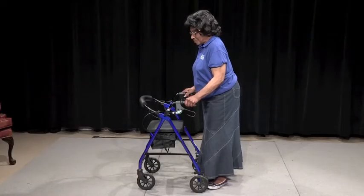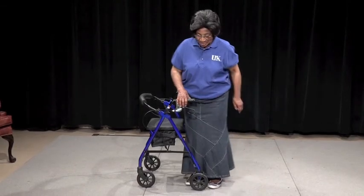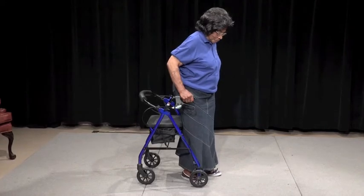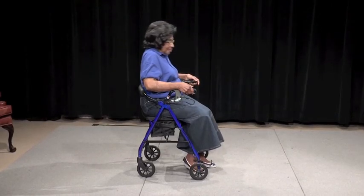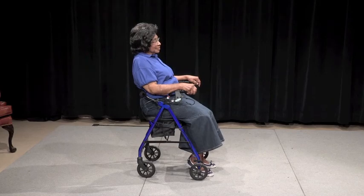Using the handles for balance, turn slowly and face away from the seat. The back of your knees should be touching the seat, feet hip-width apart, and your hands should be on the handles for balance. To sit down, back up to the edge of the chair with the back of your knees touching the chair. Reach back to the armrest with both hands and lower yourself slowly.